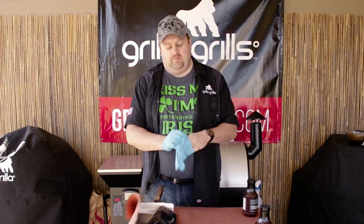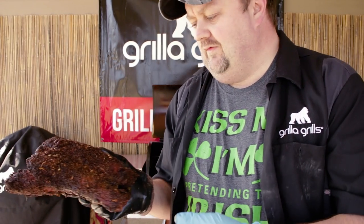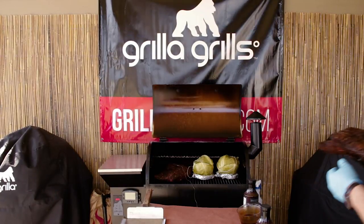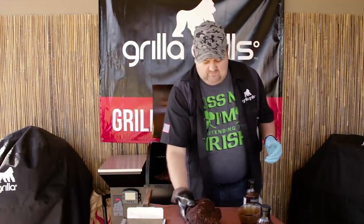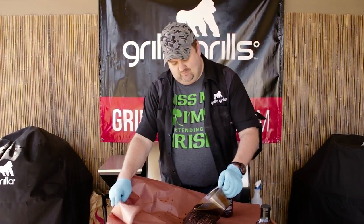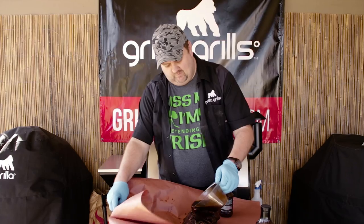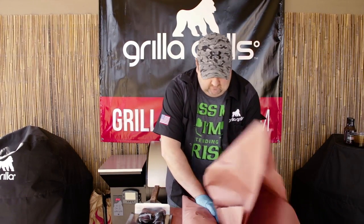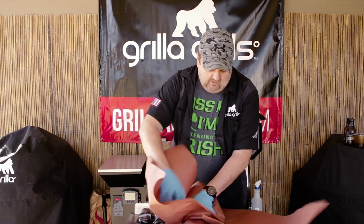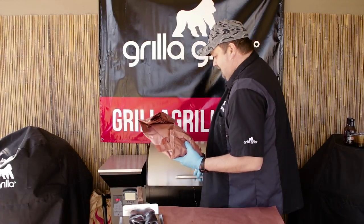The big brisket has hit a temp of about 160-162 internal. The little pre-corned beef one is at 150. Beautiful crust on it, looks fantastic. Let's get it down here — I'm going to take just a little bit of that reduction and pour it on. You can see it's really thick, a nice reduced reduction. I don't wrap too ultra tight with the paper — I do let it breathe.